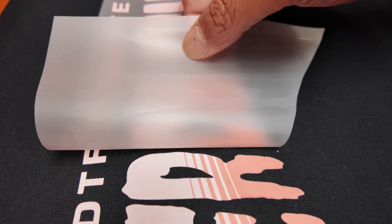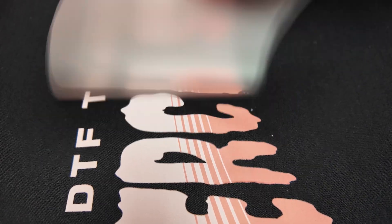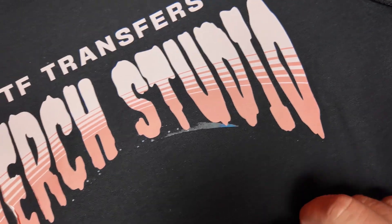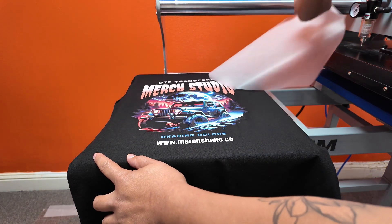This is what I mean when I say peel it like a band-aid. As you can see, this is what happens to your transfer when you peel it off slowly and with hesitation. If you compare it with the other part of the design you're going to see a big difference between the two. So please do not hesitate and peel with confidence.